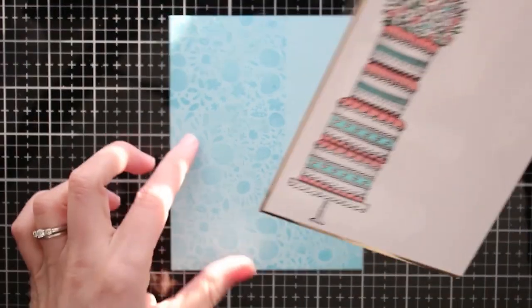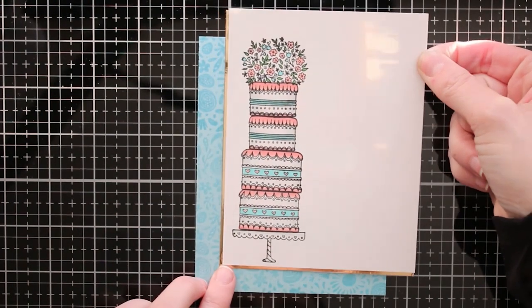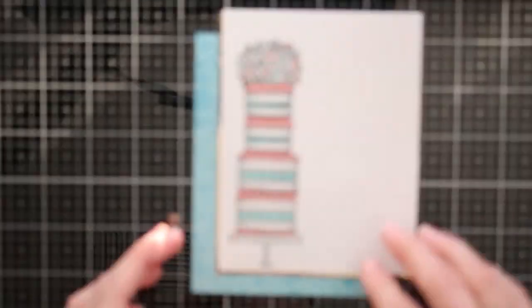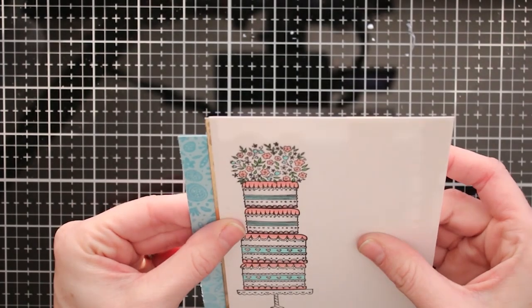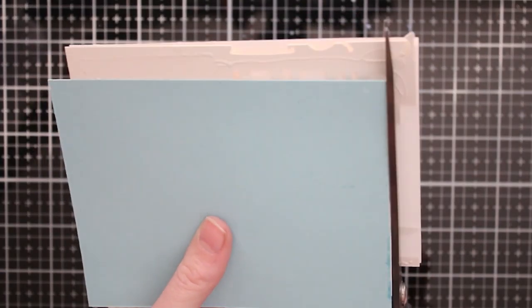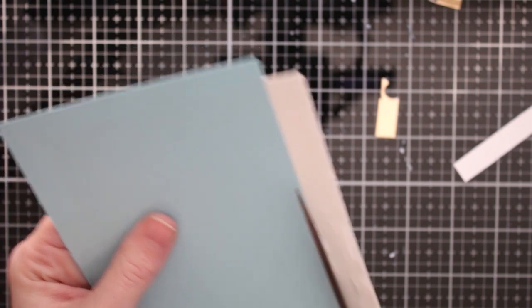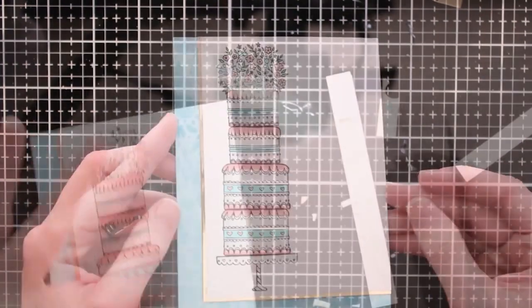I'm gluing the cake down over my stamped pattern background at an angle so the cake becomes the focal piece, with a little bit of that pattern peeking out behind it. It turns out to be a really simple, feminine birthday card — but you can make it a wedding card as well and just change up the colors. I'm trimming off the sides to make this an A2 size card, which is four and a quarter by five and a half.